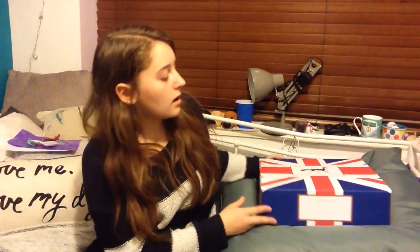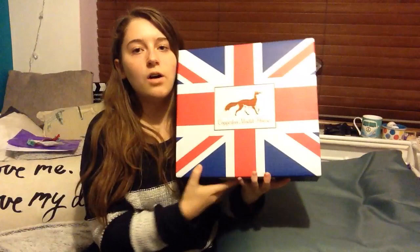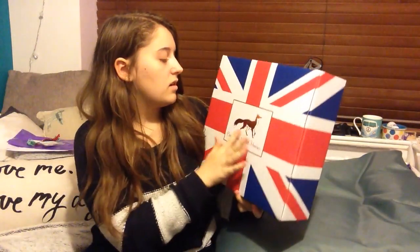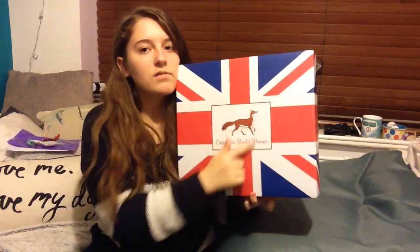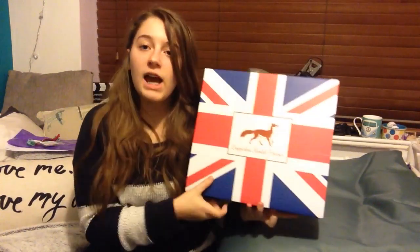I said this last time in my review of Dougie, but I absolutely love these boxes. It didn't have the sticker on this time, but it has the collectors branding again, the rose gold — or gold — copper box logo, and the Union Jack.